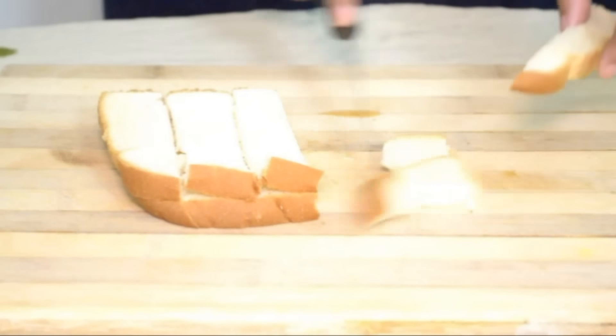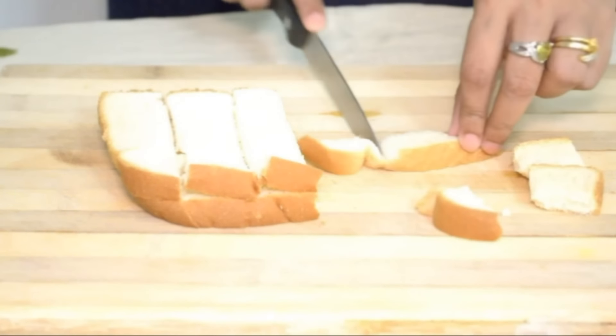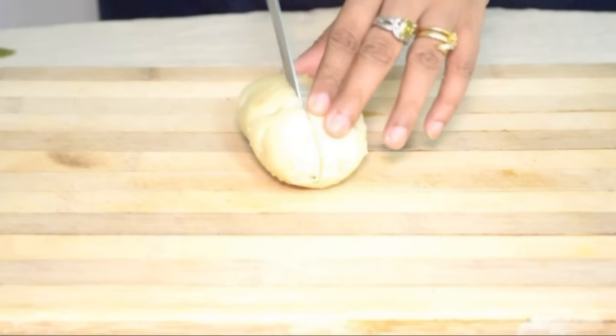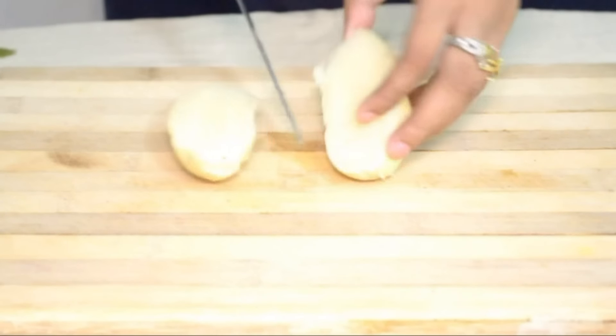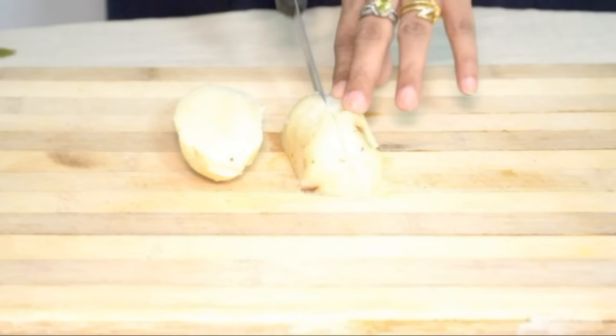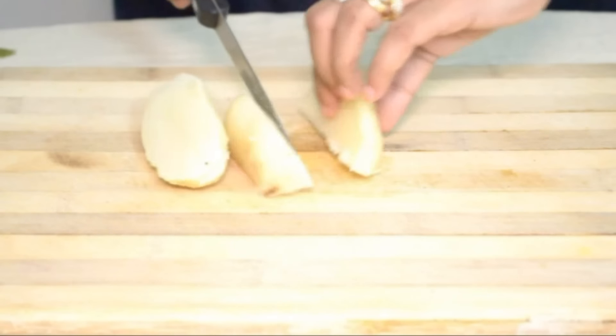Cut the potatoes into square sizes like this, then keep them in the fridge so they become a little hard and you can cut really clean pieces.